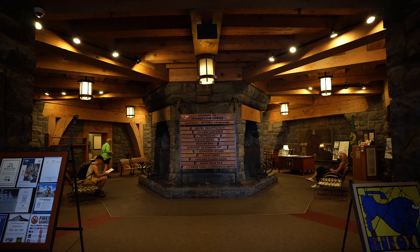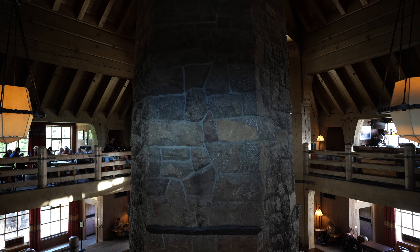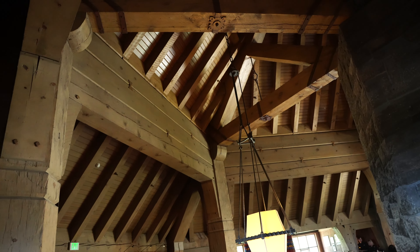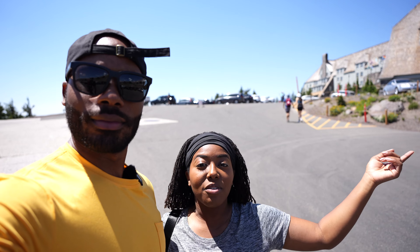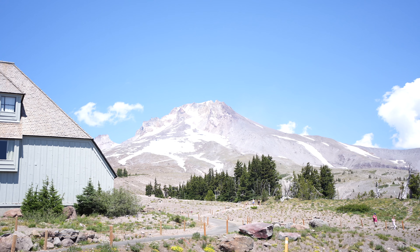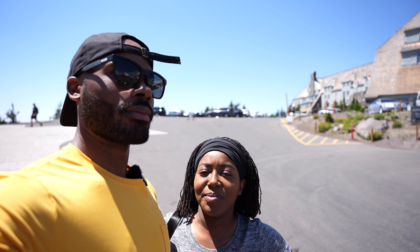We are here at Mount Hood Timberline Lodge. We are up here, and it's just jaw-dropping. We went into the lodge and ate at the bar upstairs — it's called Ram's Head Bar — and the food was really tasty with a gorgeous view of the mountains through this huge window. Just a fun fact: The Shining was filmed here in this lodge. This view of Mount Hood is just insane. There are people up there skiing right now — they look like little bitty dots going down the snow.